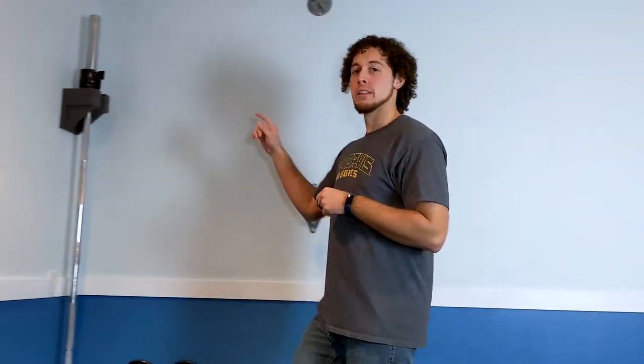Hello everyone, this is Kevin from Hidden Hill Skills and in today's video I'm going to show you guys how I made these storage brackets for our foam rollers and yoga mats, and this one for my barbell. Check it out.